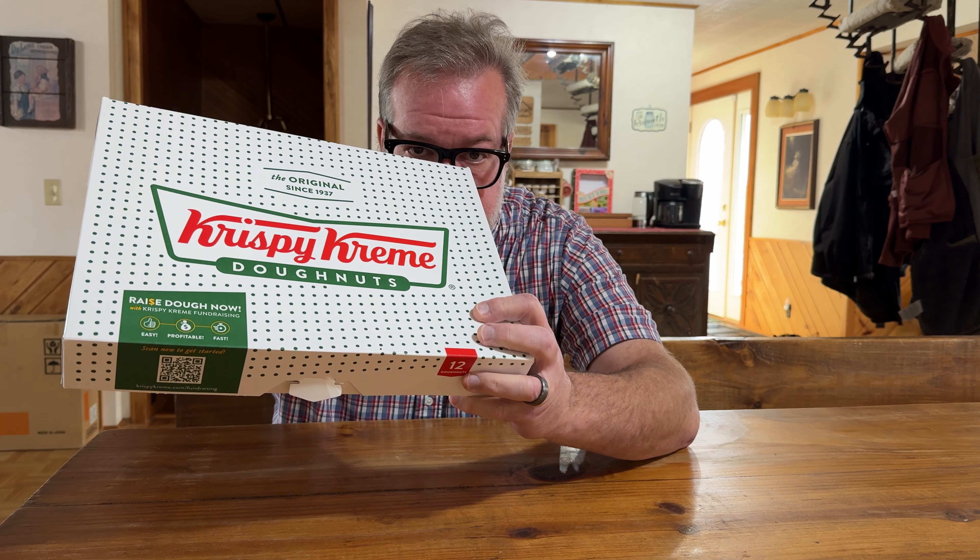Ladies and gents, when society collapses and the fabric of all things that we know as common and civil are gone, zombies roam the streets — yes, the apocalypse has occurred — there are a few things that just have to keep going. And dare I say, the noble king of all donuts must go on. That's right, ladies and gents, when the zombies are here, we must have Krispy Kreme.